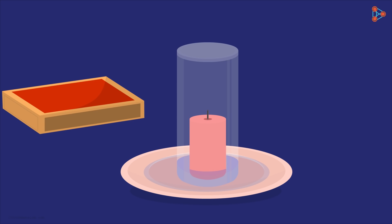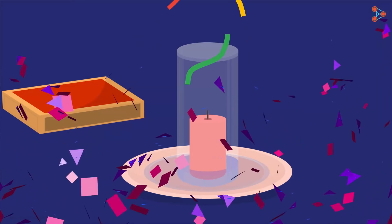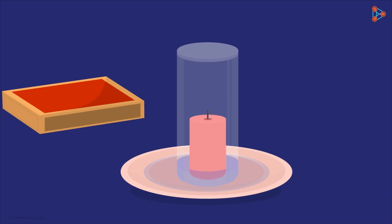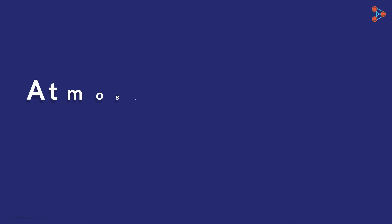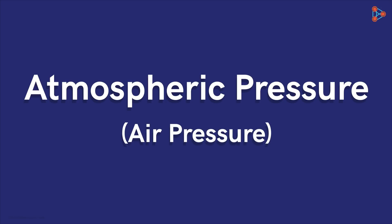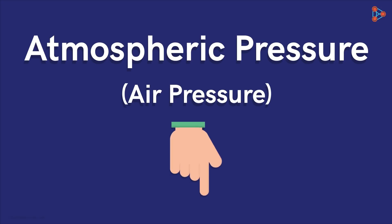This is how Zeki bagged the bumper prize. Curious to know how the method works? Let's unfold the mystery together. This is a simple science puzzle involving a concept we already know about — atmospheric pressure, which is also called air pressure. If you wish to revise the concept, click on the links given in the description below.